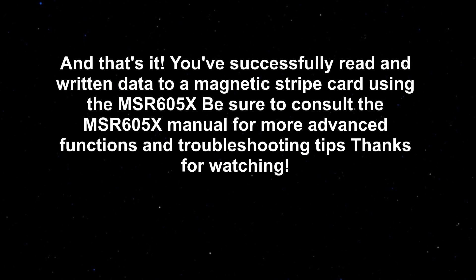And that's it — you've successfully read and written data to a magnetic stripe card using the MSR605X. Be sure to consult the MSR605X manual for more advanced functions and troubleshooting tips. Thanks for watching.